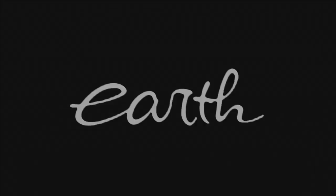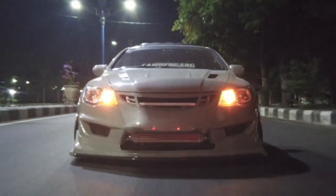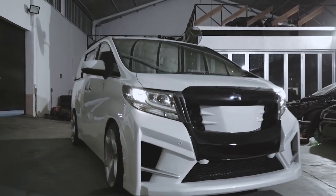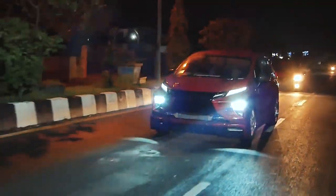Welcome back with me and this Integra. We have a new one — an Integra with 4 doors.